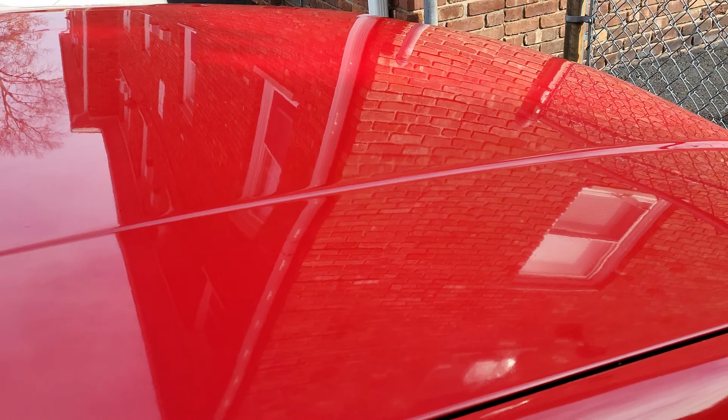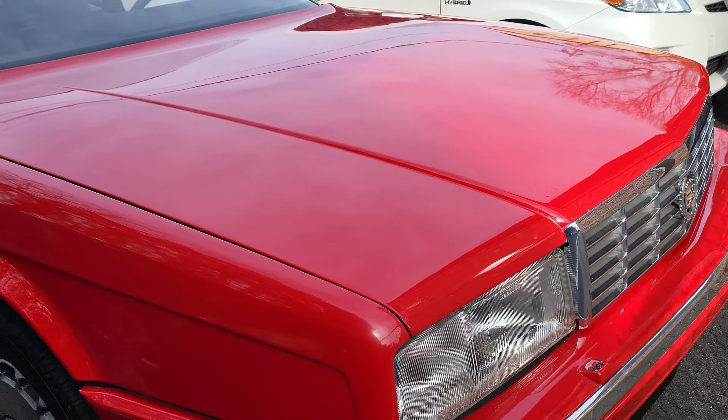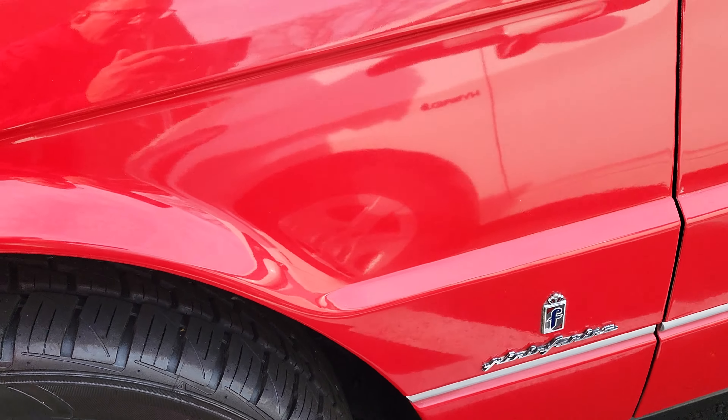And that's a wrap — the hard top is on, gonna put the windows up. Get this bad boy ready for winter. It's running a little rough when I started, so I'm gonna have my mechanic take a look at it before summer.